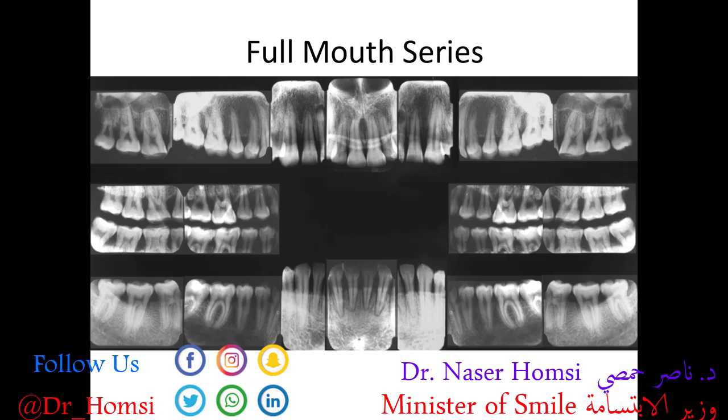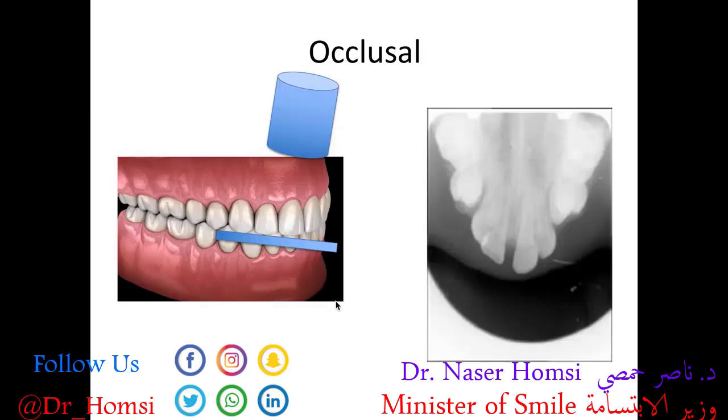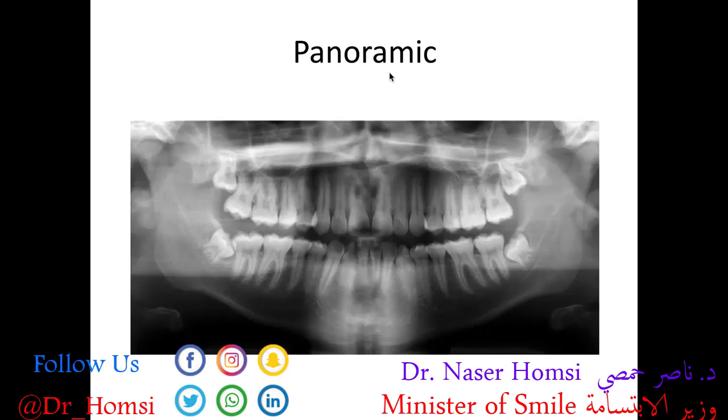If you put a routine collection of bite wings and periapicals together, you get a full mouth series, which collectively captures every tooth, every root, and every contact point between each tooth. We also have the occlusal x-ray, where the x-ray beam comes from either above or below the teeth — good for looking at tooth or bone fractures from trauma, eruption patterns, and other things. The panoramic x-ray is an extraoral x-ray that allows for a frontal view of all the teeth, great for looking at jaw pathology, developing and missing teeth, evaluating wisdom teeth, and many other big-picture things that intraoral radiographs cannot capture.